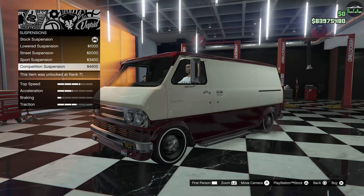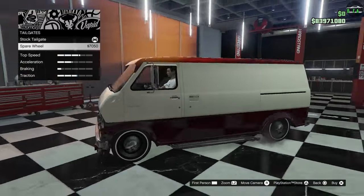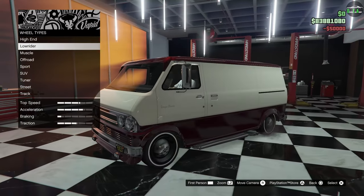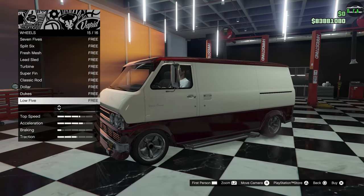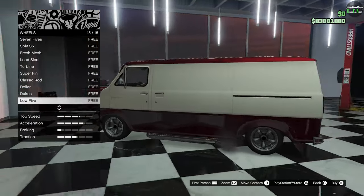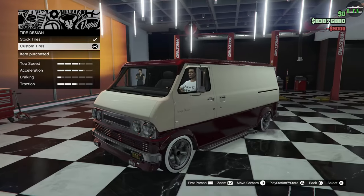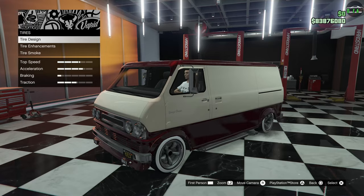Suspension — oh yeah, let's slam it. Give it that awesome Restomod hot rod look. Tailgate is a spare wheel option. If you're going to keep the stock wheels I guess that's fine, but I am going to change them, so I don't want that spare wheel there. Transmission, turbo. For the wheels, we're going to go to the lowrider chrome and throw on the Low Fives. I'm kind of in between the Low Fives and the Classic Rods, but I think these wheels suit more of that muscle hot rod look. Then we'll give it some white wall tires. Oh my god, it looks so good. Wow, I'm very happy with that. I would drive that — I don't even like vans, I would drive that.